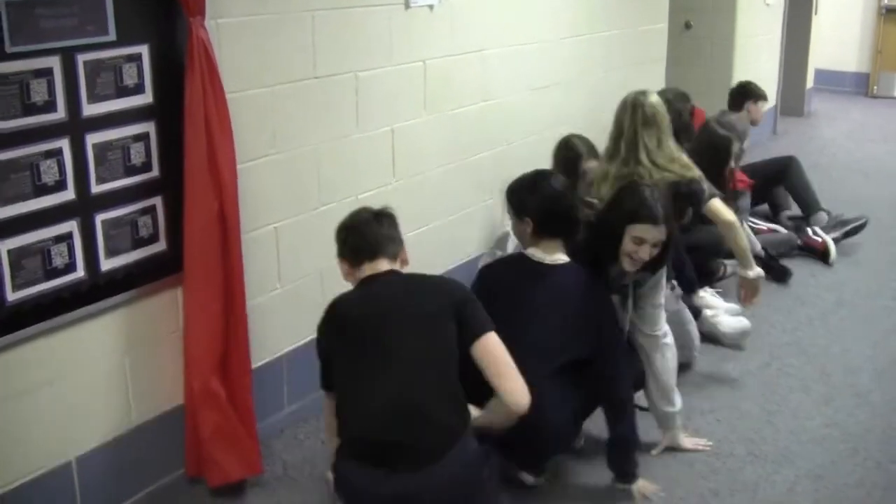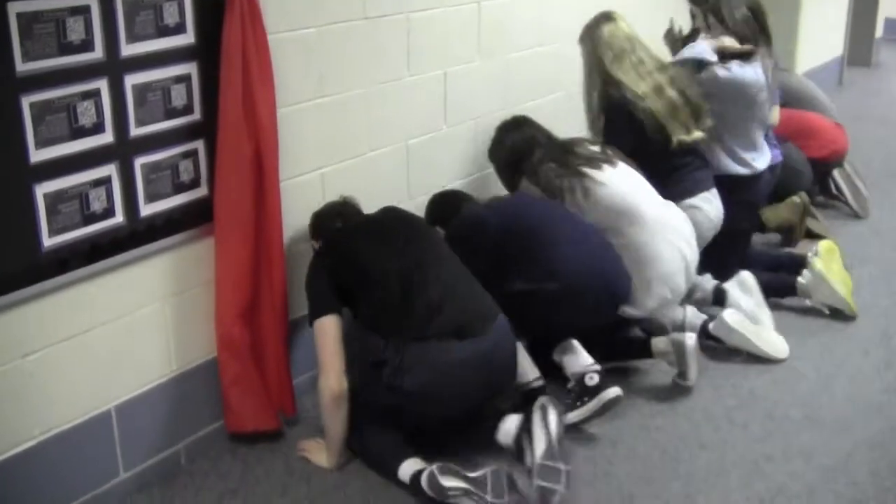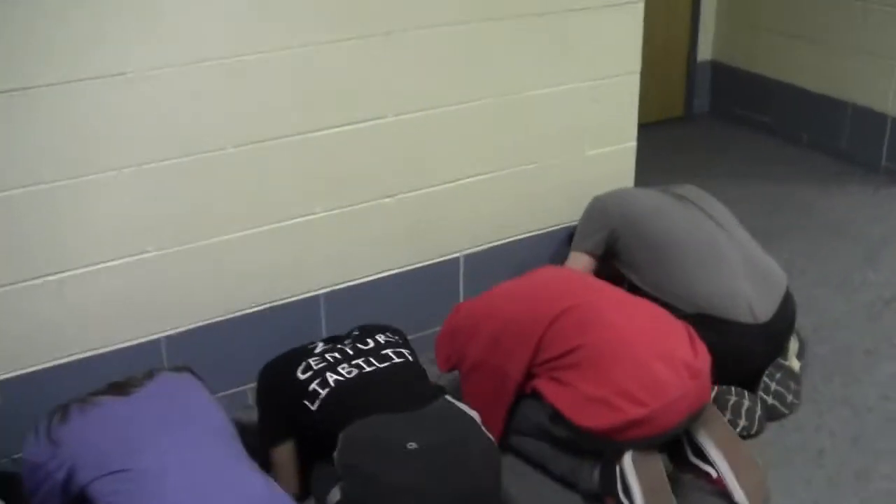The second tone is the take cover tone. Each student should assume the projected position, sitting crouched down on your knees, head between knees, arms covering neck and head area.